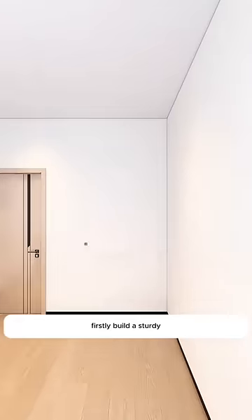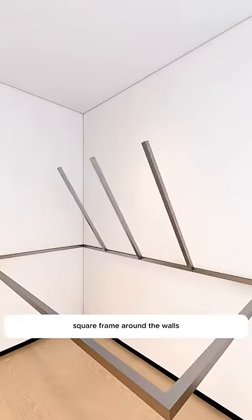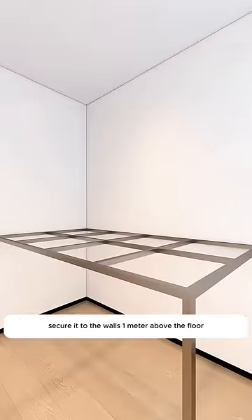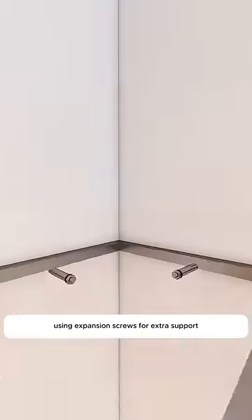Let's try this solution. Firstly, build a sturdy square frame around the walls by welding horizontal and vertical metal tubes. Secure it to the walls one meter above the floor using expansion screws for extra support.